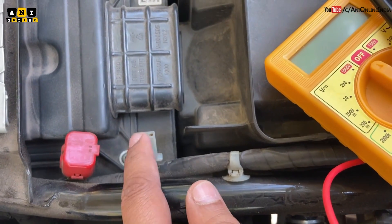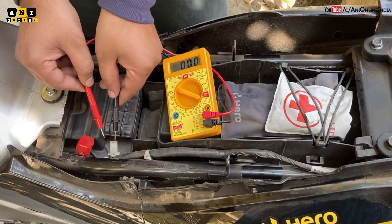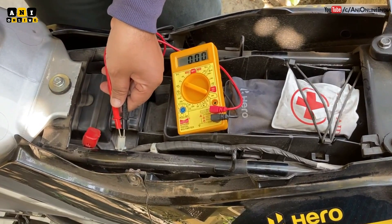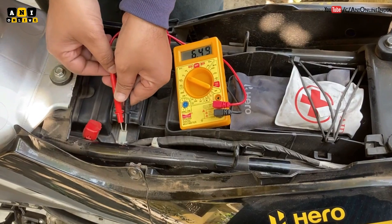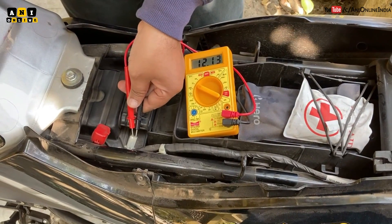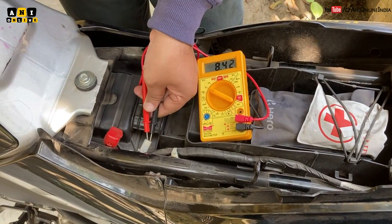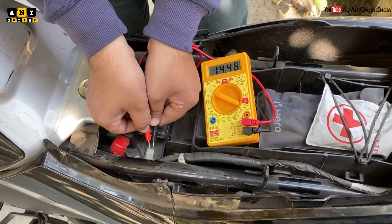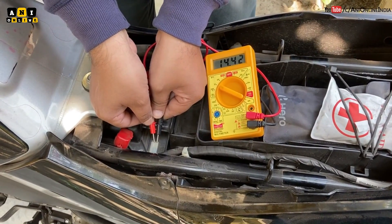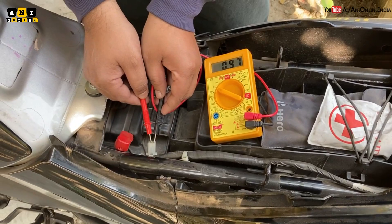I have a multimeter here. With the ignition off, you can see there is no voltage. Now let me turn on the ignition — yes, the voltage is 12.14 volts. Another interesting thing: when I turn on the engine, the voltage increases to more than 14 volts. Also, just to keep in mind, this part of the connector is the positive terminal and this one is the negative terminal.